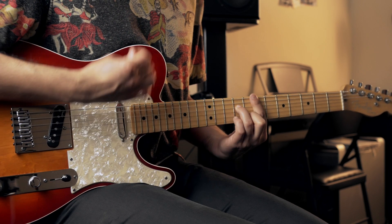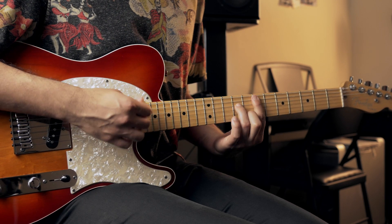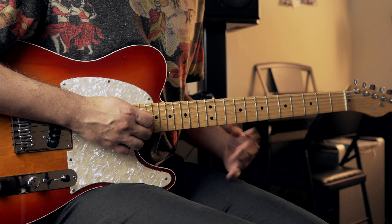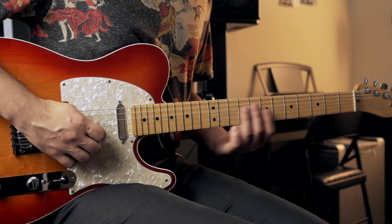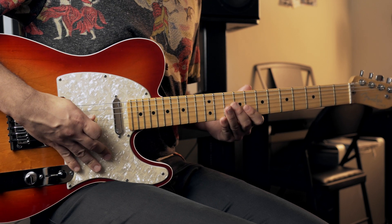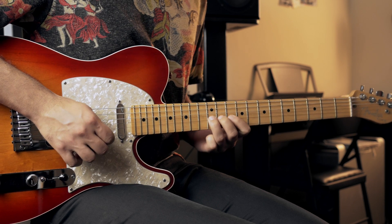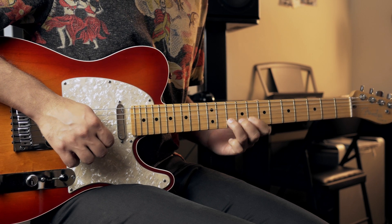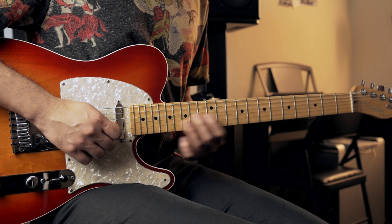For the next part, we're gonna do this really cool lick that I came up with. You're gonna start on the ninth fret of the third string and you're gonna do this — ninth fret, eighth fret, and tenth fret.